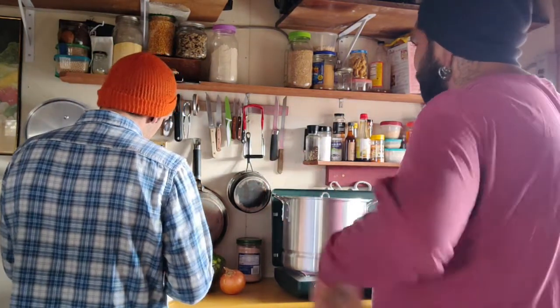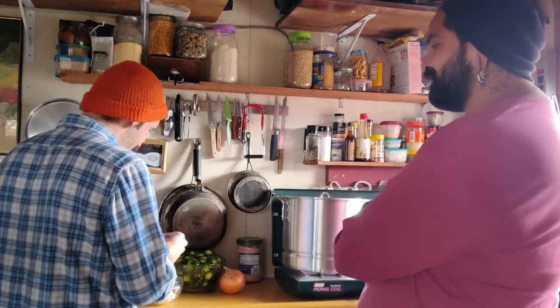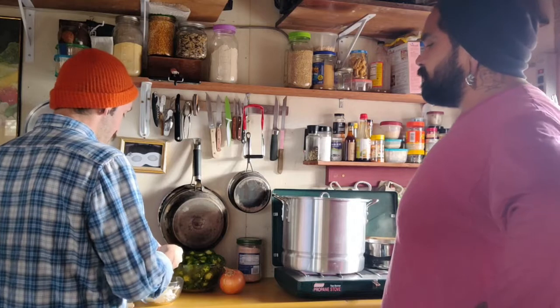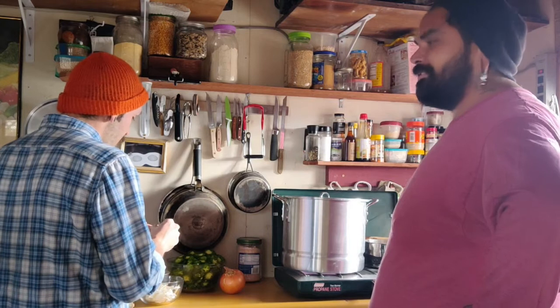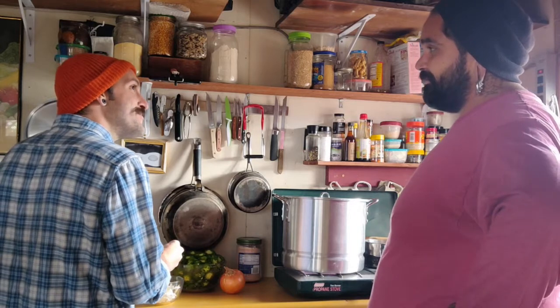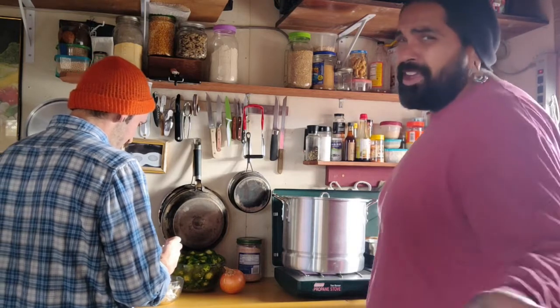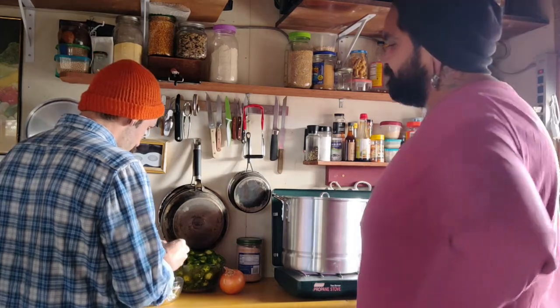We're gonna make this happen. Tiny house living — it's wild and it's free, tiny house living for you and for me. That's our new jingle! Smells like vinegar, makes me real happy. It's so stinky. It's kitchen time with Brett and Kaliki.